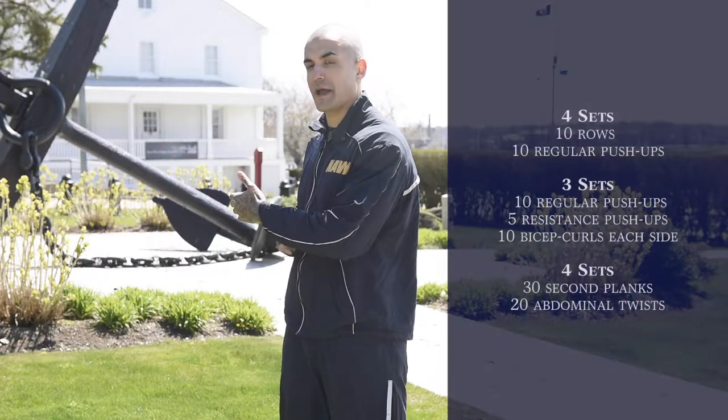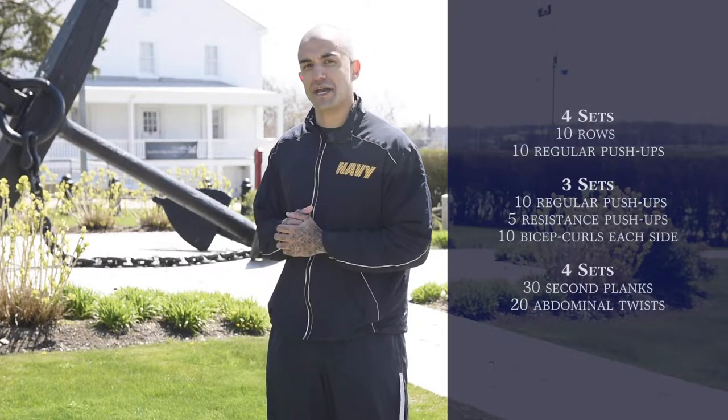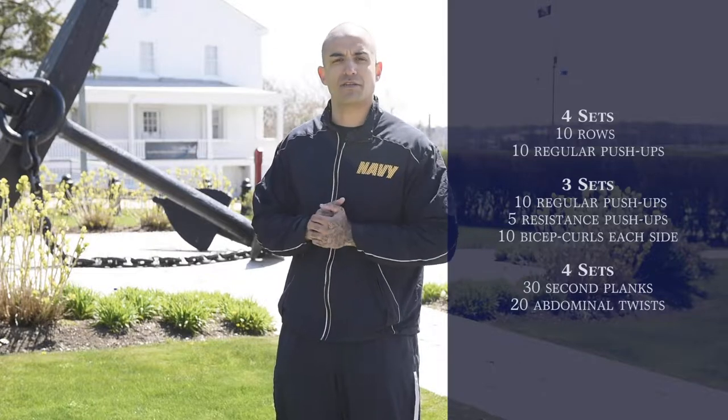Good morning. I'm IT2 Ololos. I'm an ACFL here at the Naval War College. Today I'm going to be presenting to you a workout that encompasses upper body. We're going to be working our back and our chest and the secondary muscles, including our triceps and our biceps. So before we get started, we'll do a warm up.